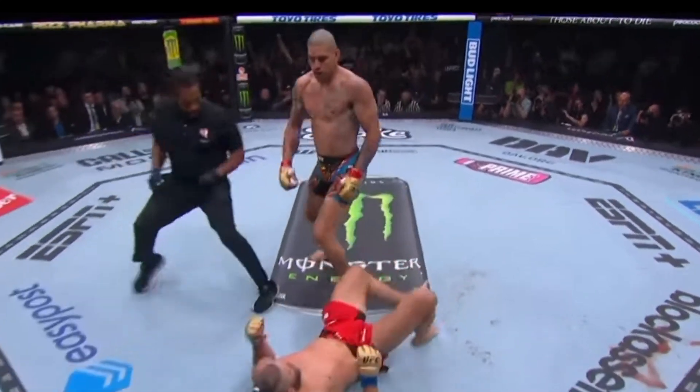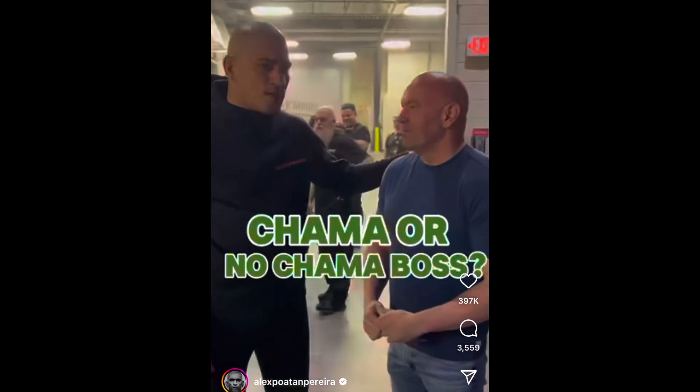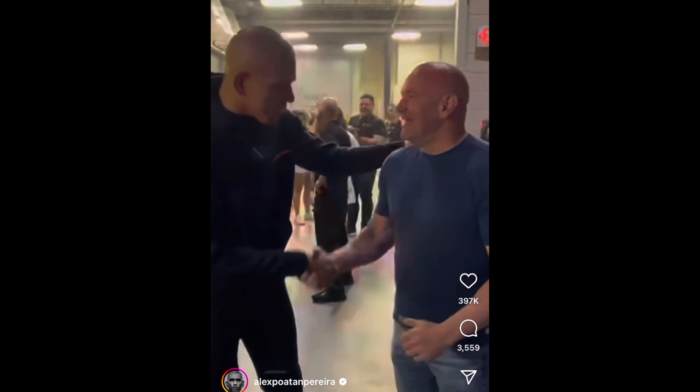Once again, Alex Pereira put on a great show and was seemingly unfazed by all the medical concerns I had in one of my previous videos leading up to UFC 303. Maybe there's something to this Chama thing. First, we're going to watch the knockout from some different angles and discuss the biomechanics. Then we'll look more closely at the suspected toe injury and I'll give my thoughts on that as well.